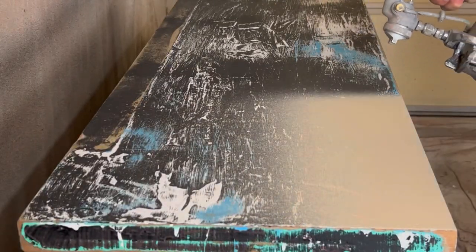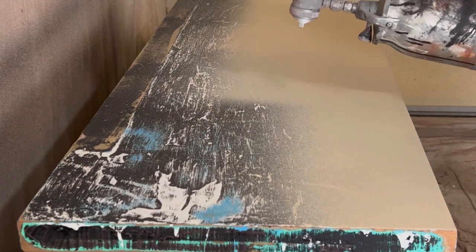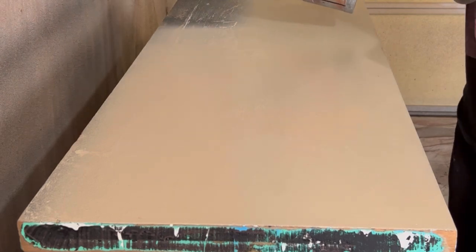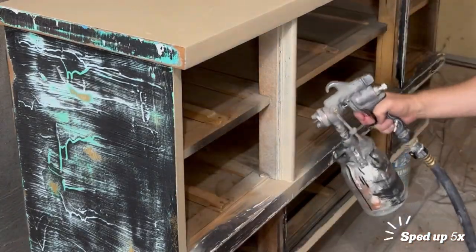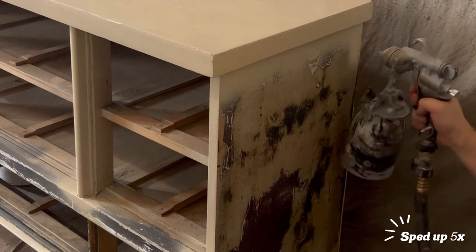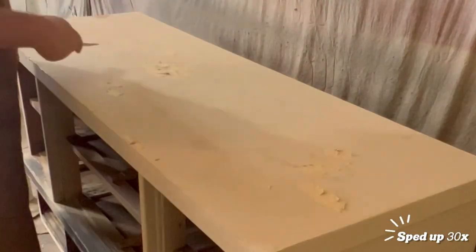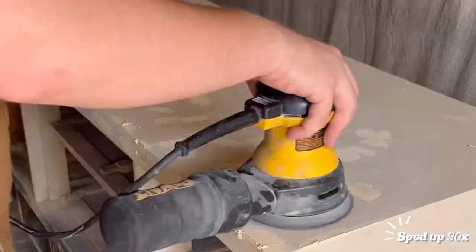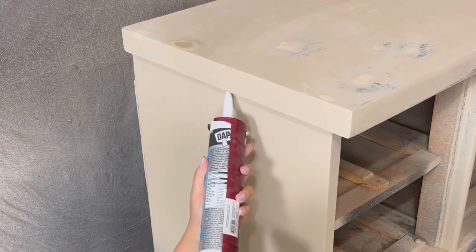Once we were done with those drawers, we moved on to painting the top half of the body in the color Coyote by Good Bones Paint. Here we wrongly assumed that the top was nice and flat and smooth, so we had to go in with some wood filler to flatten all those rough areas out — this was a lot of work. We also noticed a little gap between the top and the sides, so we went in with some caulk to close up that gap.